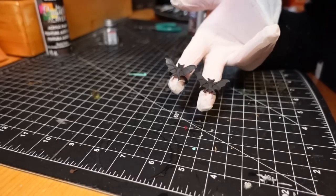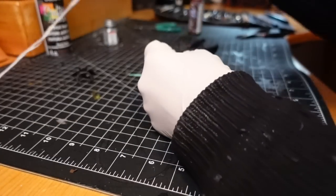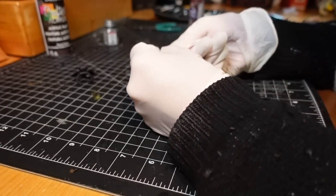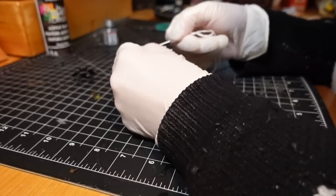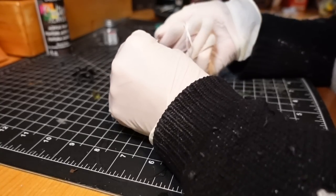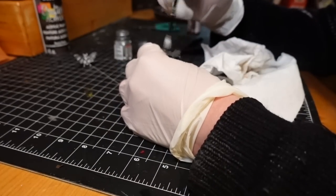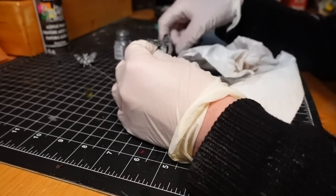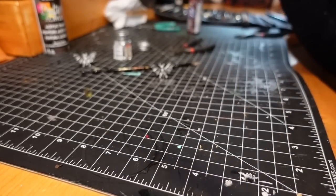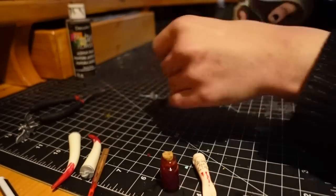These are little plastic bat rings from the dollar store around Halloween. I spray them with matte Mr. Super Clear, then use a needle to poke two little holes in them so I can use them almost as buttons — soft plastic makes this easy with a big needle. I then use enamel paint and a paintbrush to lightly brush over the bat, and cut off the ring portion.